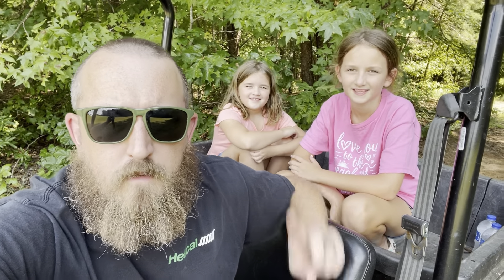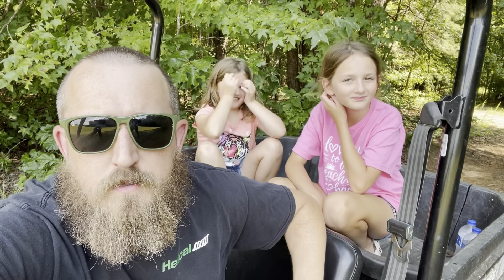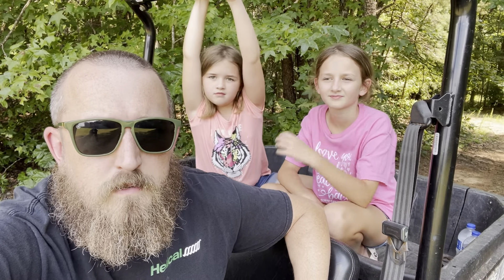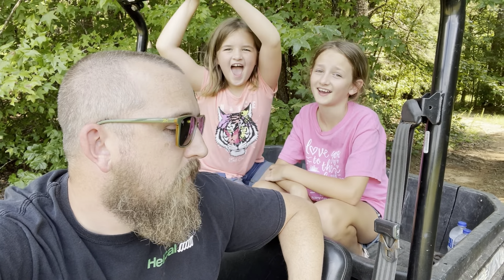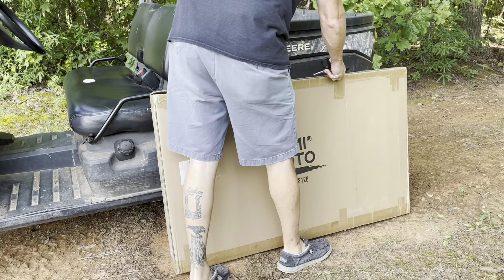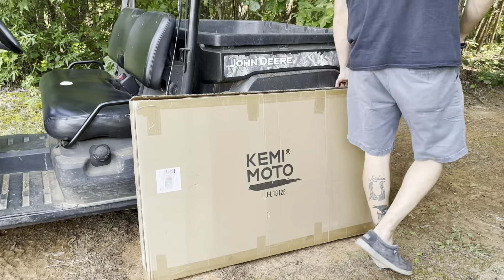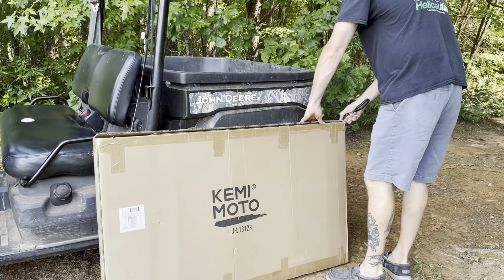What's up YouTube, it's Mitch with the Horn and Hammer Kiko's YouTube channel. Our friends at Kimimoto have sent us a windshield for our gator and we're going to be installing that today — taking you through the unboxing, the whole process, how to install it, and then ride around a little bit. Kimimoto will celebrate their anniversary August 1st through the 31st — check out the link in the description to enjoy deals up to 20% off.